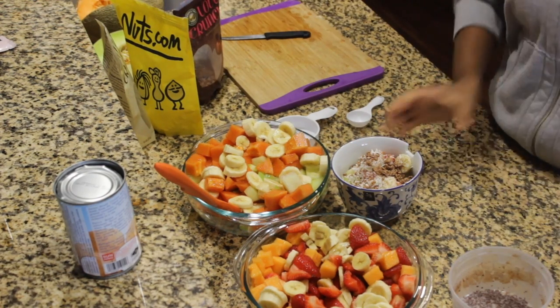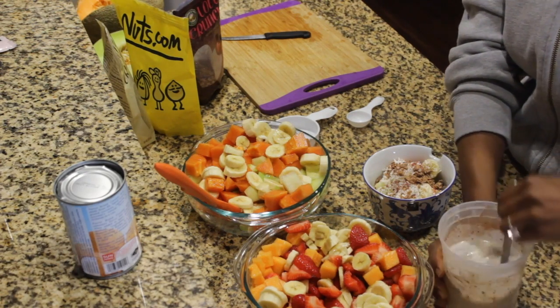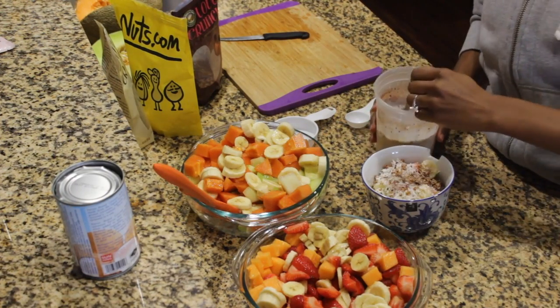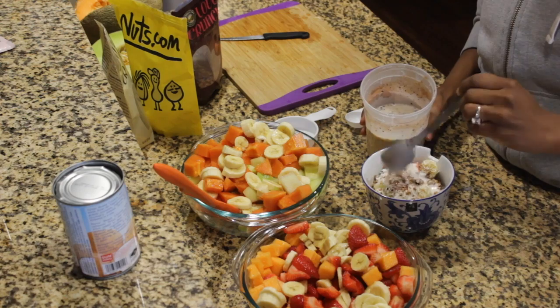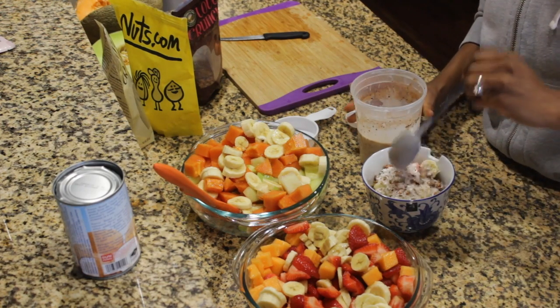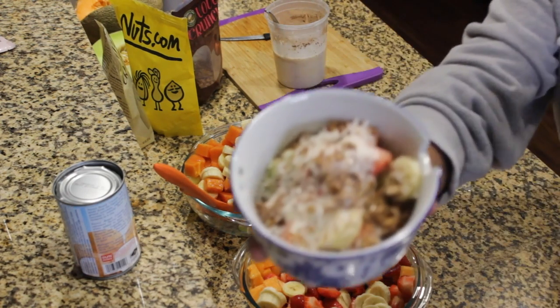And then you can add the coconut milk drizzle, so I'm going to do a couple — probably three — right over top. There you have it, vegan bionico. Let me show you what it looks like.